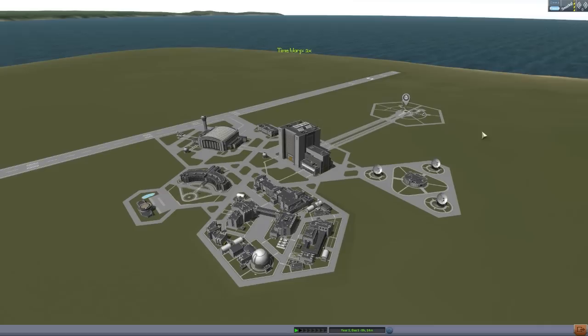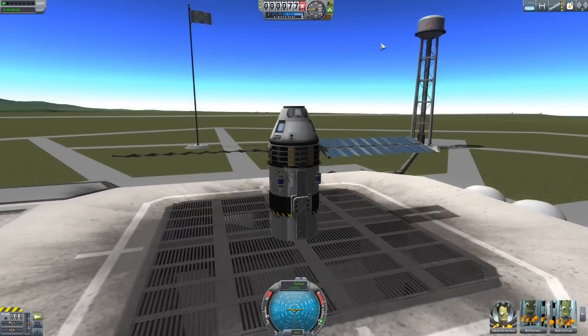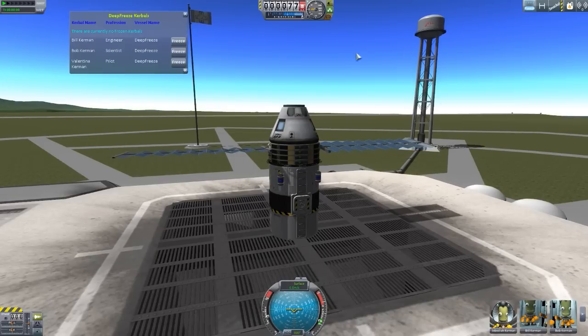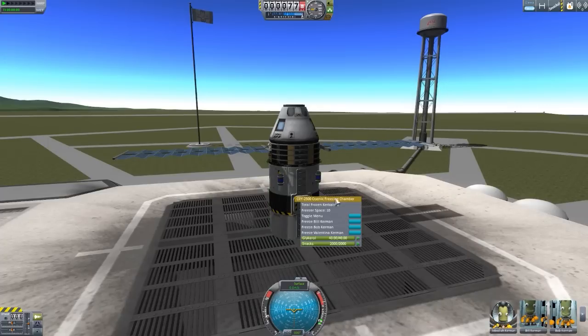Let's head out to the launch pad, where I have a lovely little ship with four Kerbals in it, three of whom are ready to be frozen. If we go to the Deep Freeze craft, we have Jebediah up in the command pod and everyone else down in the chamber. How you freeze your Kerbals is by use of this Deep Freeze menu right here, which can be reached either by clicking on the toolbar or right-clicking on the freezing chamber to toggle the menu.